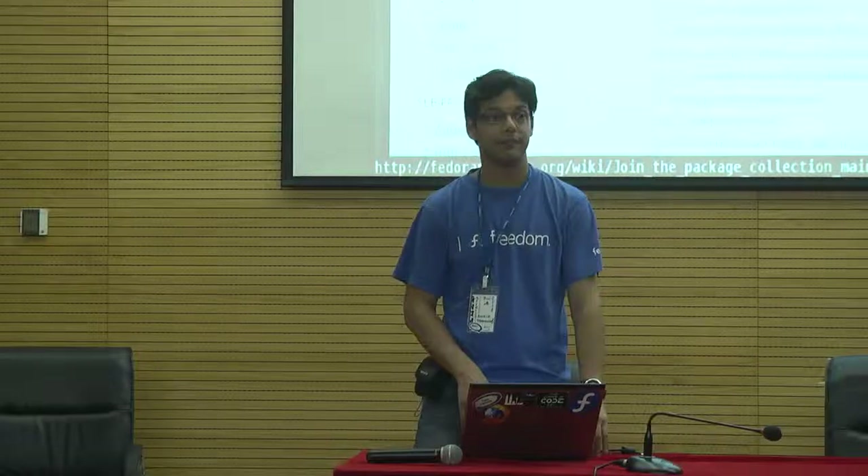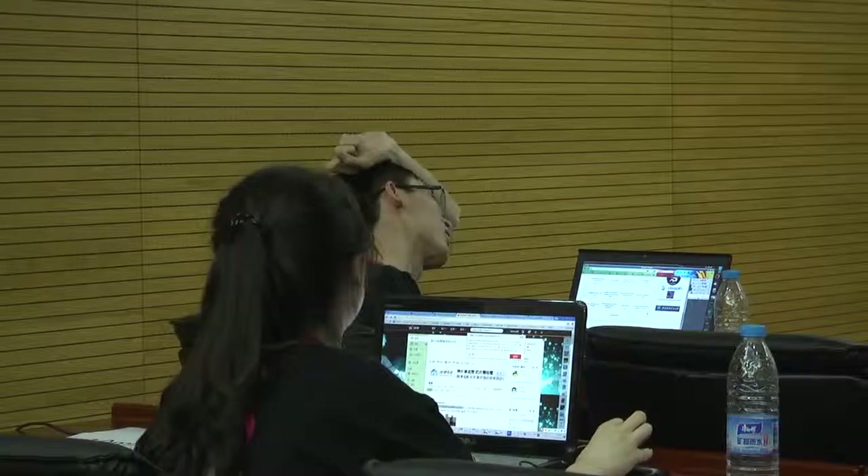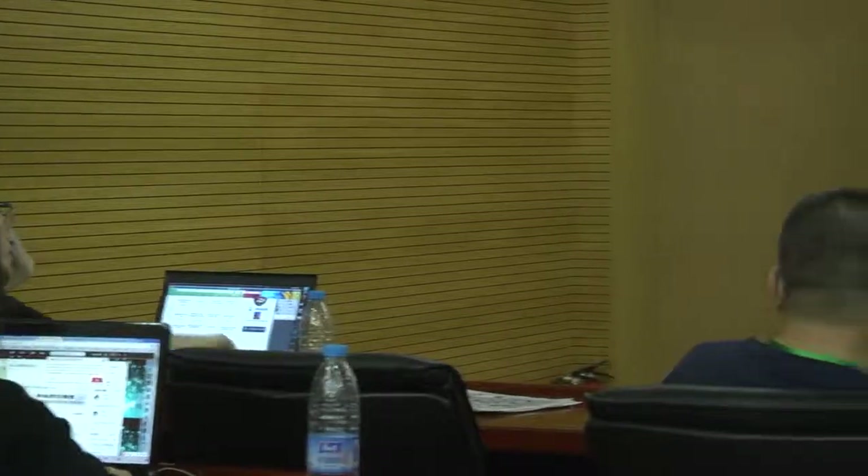We'll do the real packaging tomorrow in a separate room. But we can start today — why not? Maybe we can start now and do some work. It'd be easier if you just sit around the table and do it.